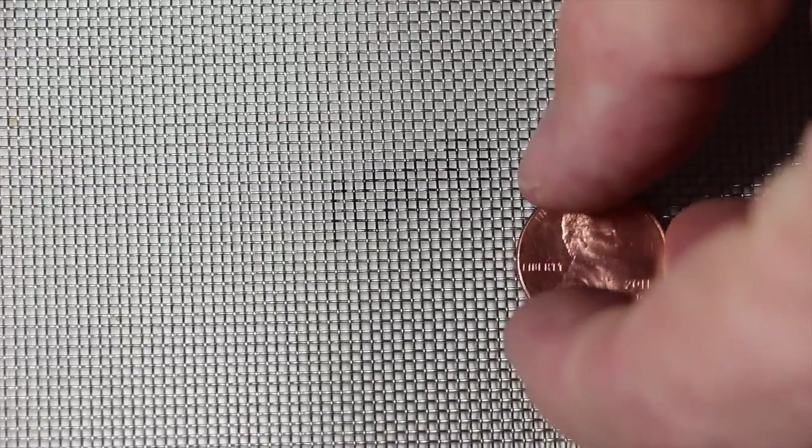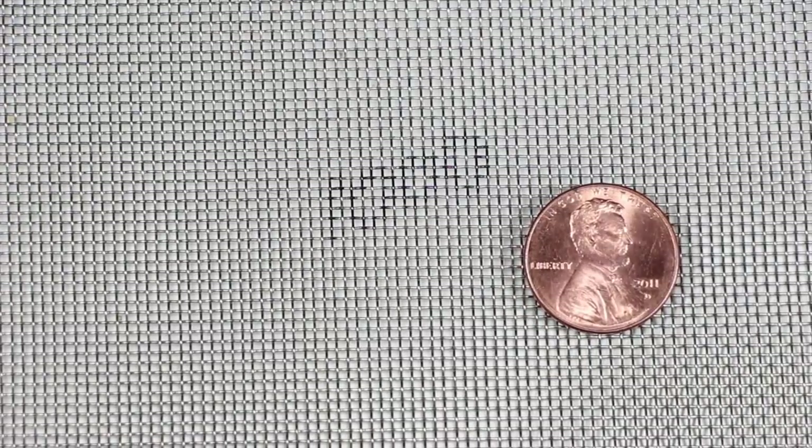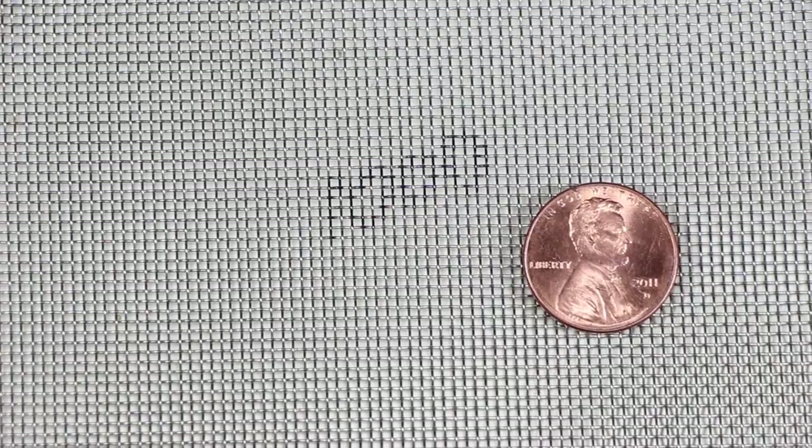The next one is 1,000 micron. You'll notice we're much closer here. This is bigger than a window screen, but not a whole lot bigger. You can see how close that looks there.